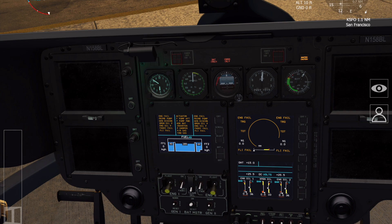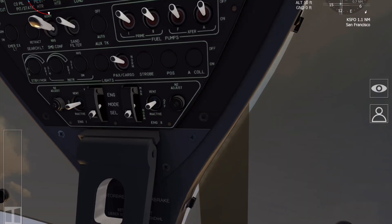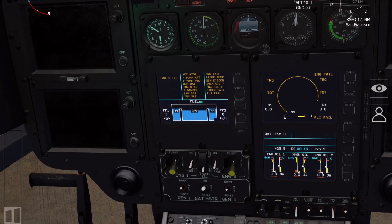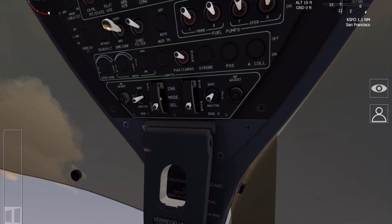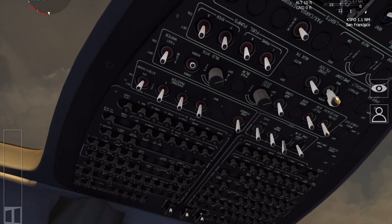We're now going to go up to the overhead panel and test the fire warning switches. Looking up to the top, you can see the fire EW switch. In a simulator it's quite hard to move the switches and simultaneously look at the gauges, but for each side of the system you're looking for the fire extinguisher test on the CAD and the fire one or fire two warning unit light to illuminate.